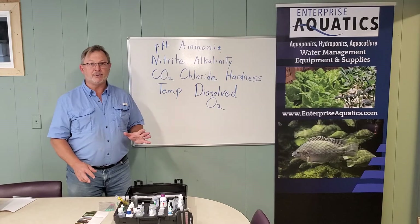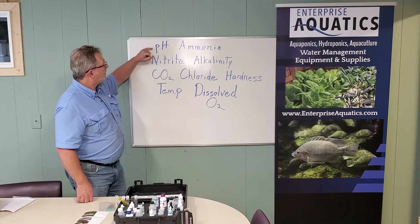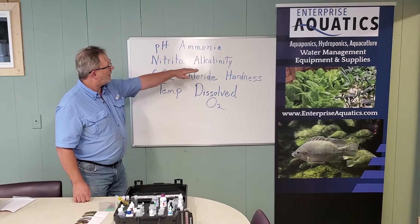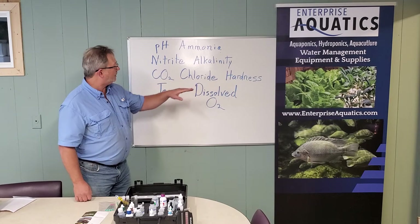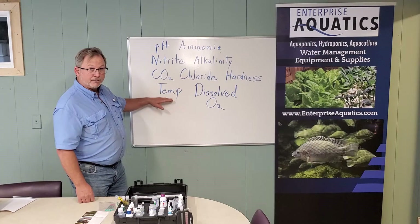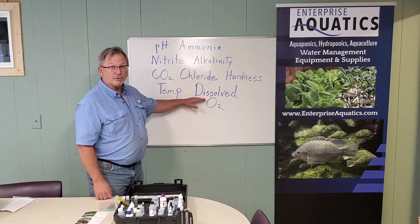Lamont is a mainstay in the industry and you'll be able to measure pH, ammonia, nitrite, alkalinity, carbon dioxide, chlorides, and hardness. It's got a great thermometer in here so you can get an accurate reading, and also you can measure dissolved oxygen.